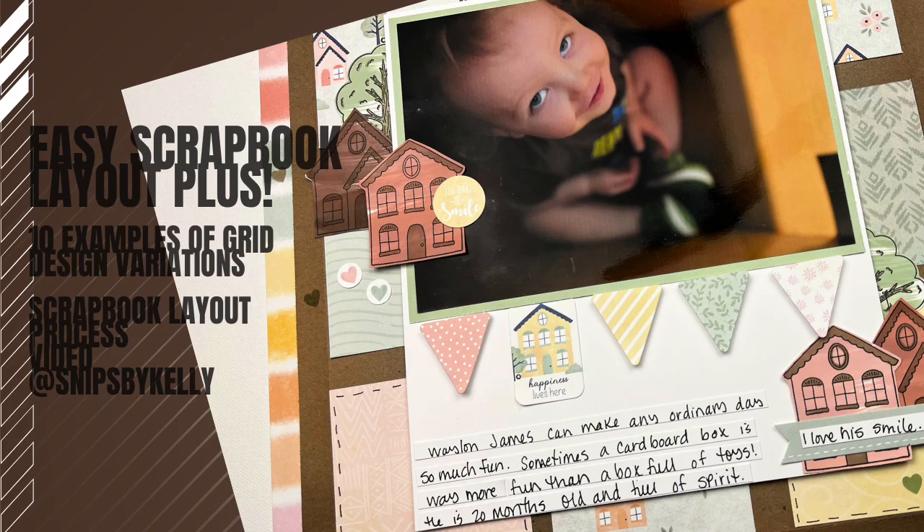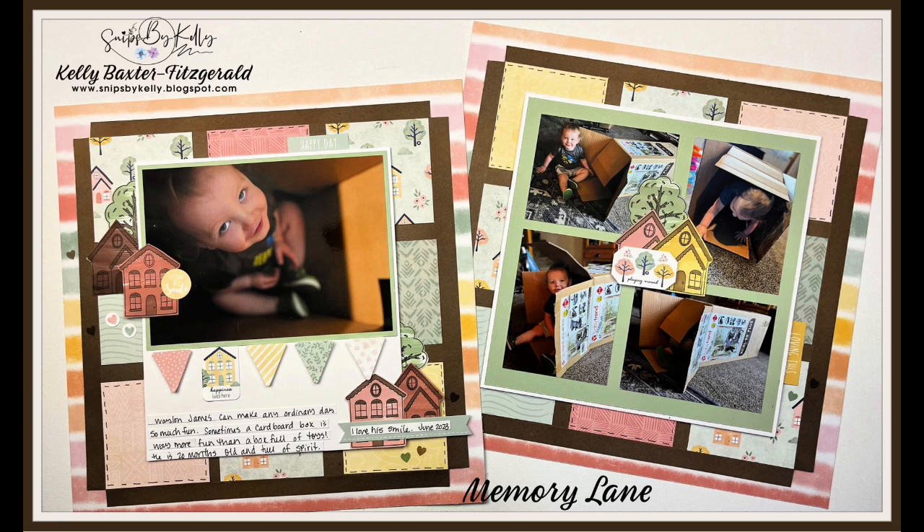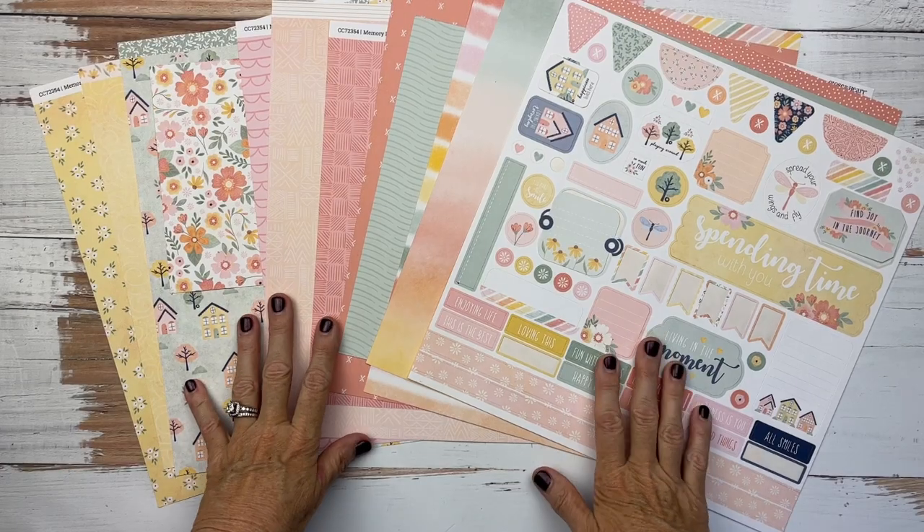Hello there! Welcome back to my channel, Snips by Kelly. I'm Kelly and tonight I'm excited to continue on in part four of five in our Everyday Moments series.